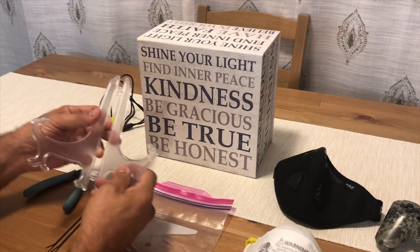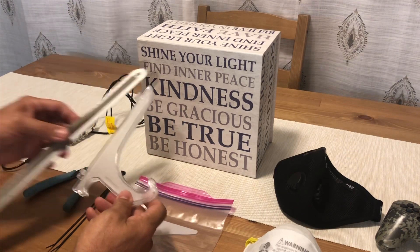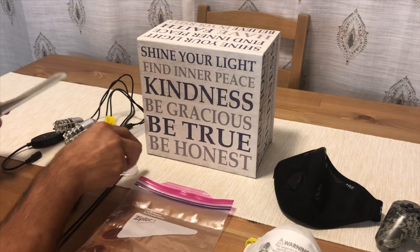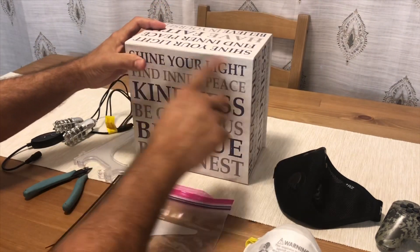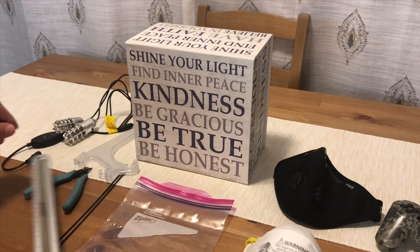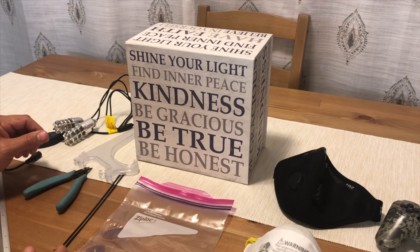This is a picture frame holder. This picture frame holder measures seven and a half inches. There's a box — this box has a magnetic lid to it and measures eight and a half by eight and a half. I have a couple of tie wraps and I'm going to show you how to put this together very quickly.